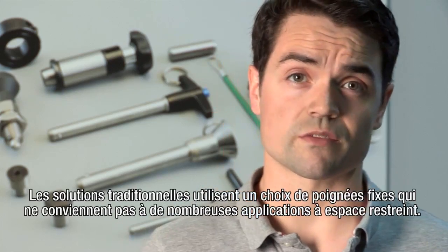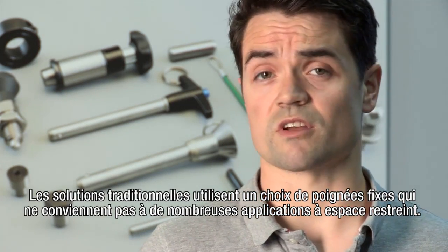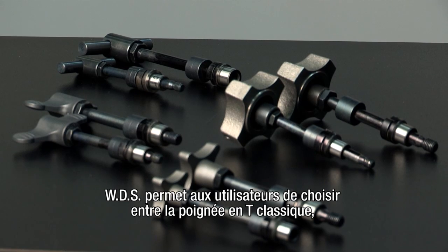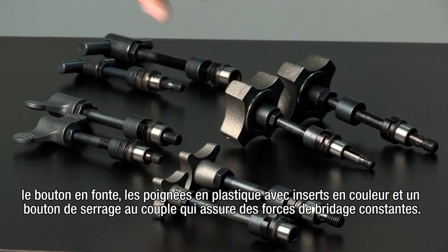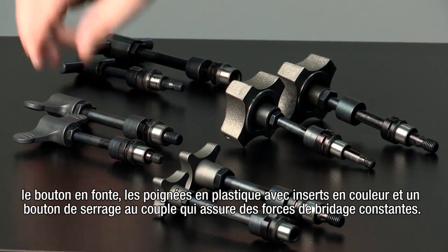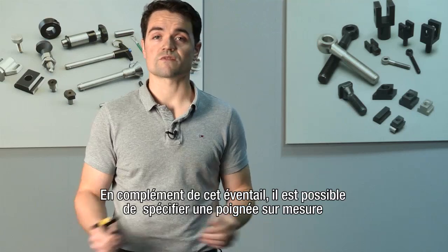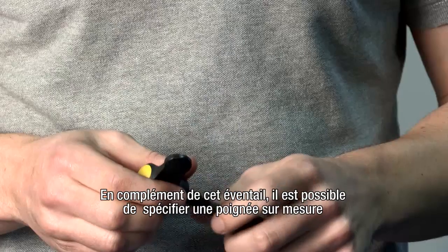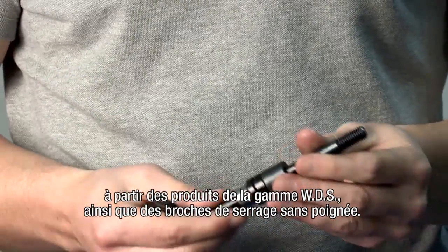With traditional solutions, there's a fixed handle choice which makes them unsuitable in many applications with space constraints. WDS offers end users a standard choice between the traditional T-handle as well as a cast iron hand knob, plastic handles with coloured inserts and a torque knob which ensures consistent clamping forces. This choice is further complemented with the option to specify a bespoke handle choice from the entire WDS range, as well as clamping pins with no handles fitted.